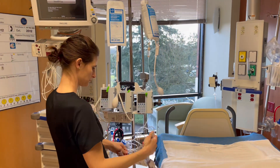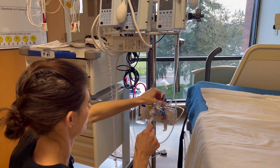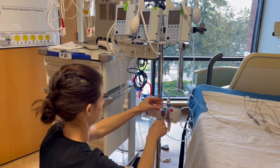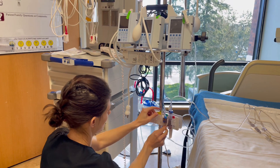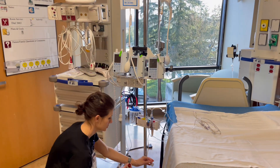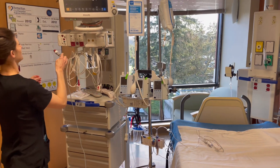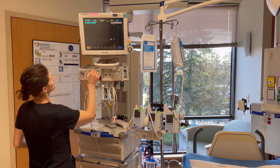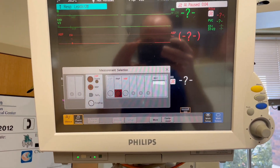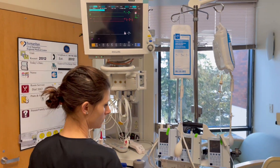Take it over here. Make sure all your connections are tight — sometimes they come out of the packaging a little loose. And we'll hook up our pressure cable. We'll make sure that the ABP is activated up here, which is where I plugged it in. You can see it on the screen here.